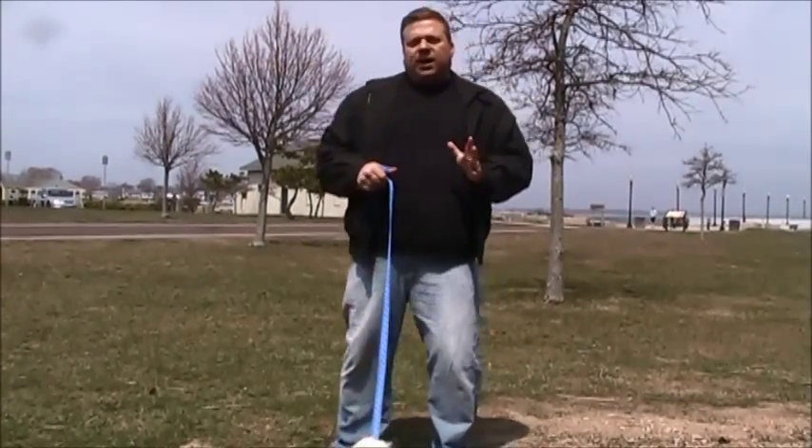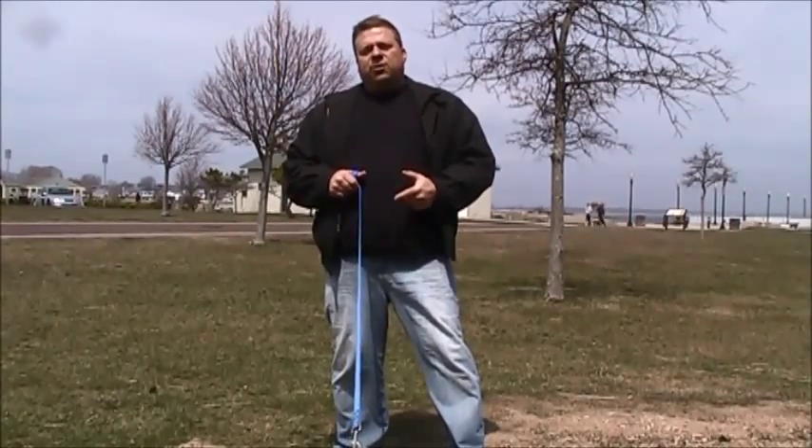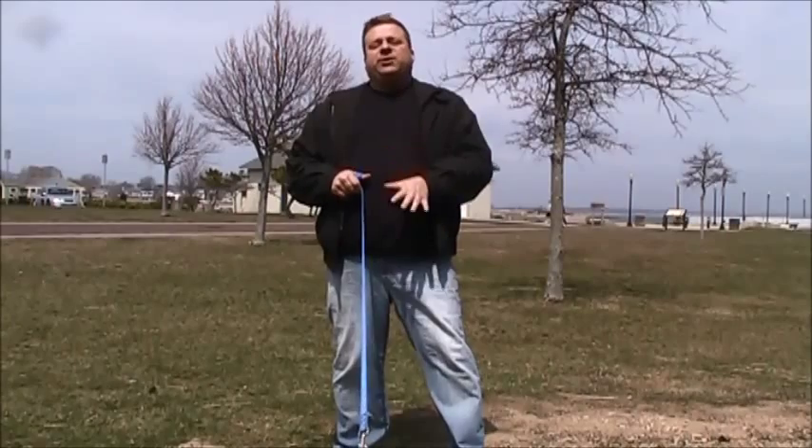What I want to explain is that when it comes to leash walking, you never want to start walking with the dog when there's tension in the leash between you and your dog. There should always be slack.